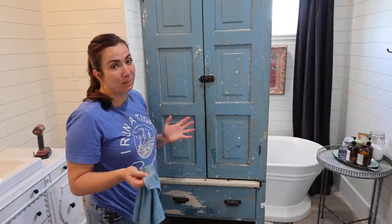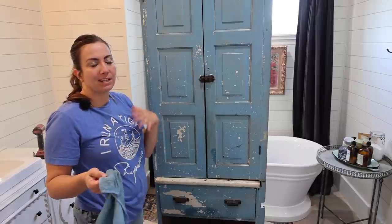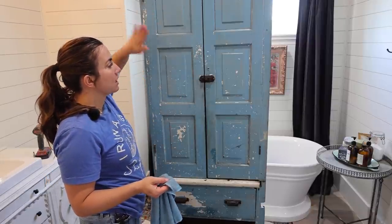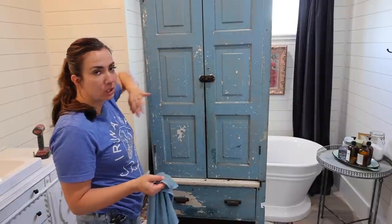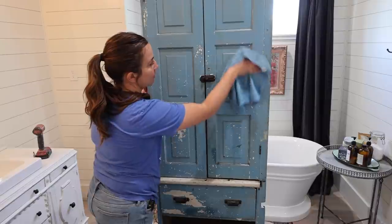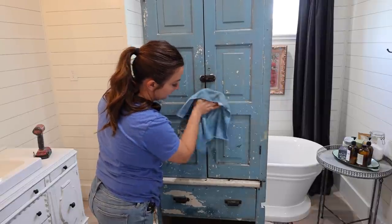Ordinarily I would not paint over this awesome chippy original finish, but this blue just doesn't go with what we have going on. It's kind of a big cabinet so it's overwhelming next to the buffet. We're going to paint it white but also distress it and bring back a lot of the original chippy. I know you guys are disappointed that I would paint over this beautiful finish.